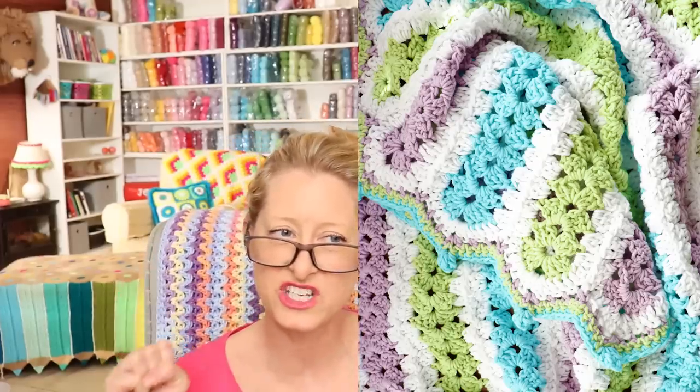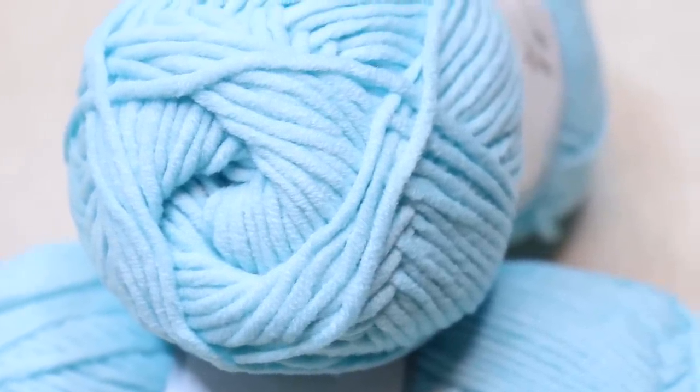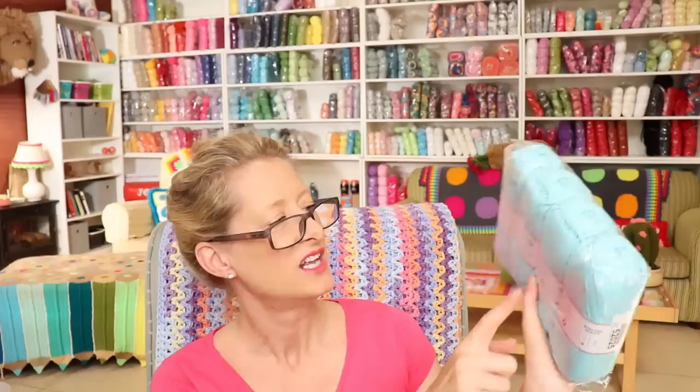Next up is a four weight — this is Lorena Worsted. It comes in 100 gram skeins and there are four in a pack. Also amazing colors, amazing to work with. This is what I made my mile-a-minute baby blanket out of, and it is so dreamy — squishy and soft. It's like Alera, but bulky Alera. I have Lorena all on my third shelf. Lorena Worsted is the larger size, the four weight yarn — still 50-50 cotton acrylic, 100 grams, 160 meters.